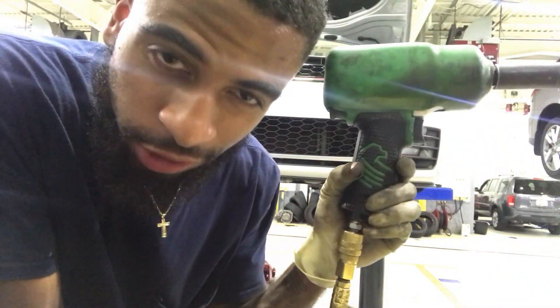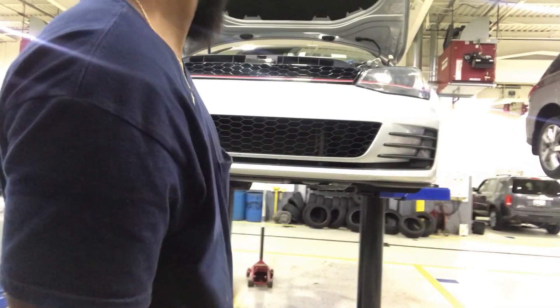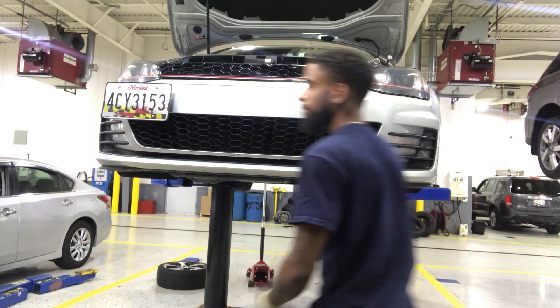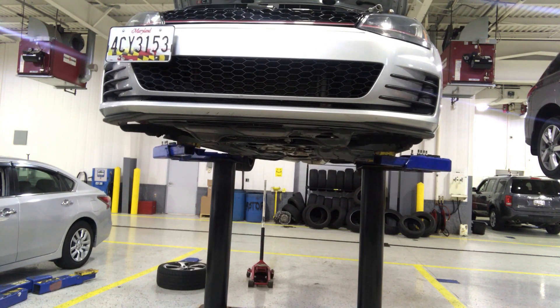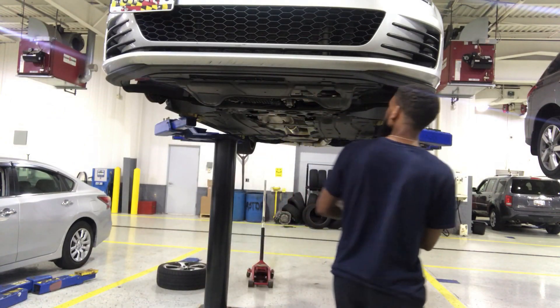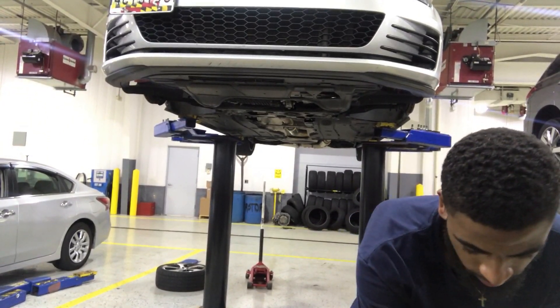Yo Mako, come on, sponsor your boy. All my tools are by you guys — the impact gun, screwdrivers, tire pressure gauge, flashlight — it's charging right now. Come on Mako, hit your boy up. This is a Silver Eagle Torx set that I also got from Mako.